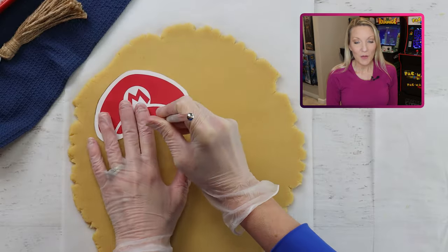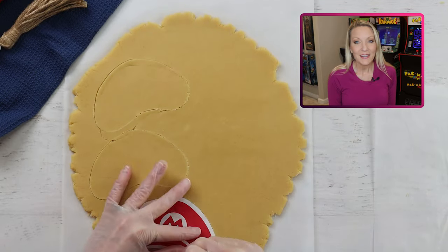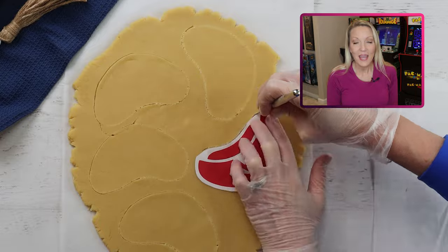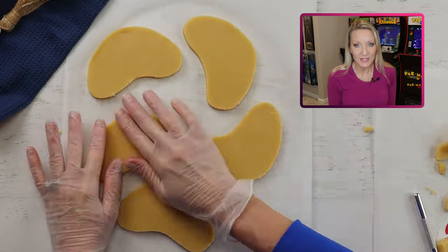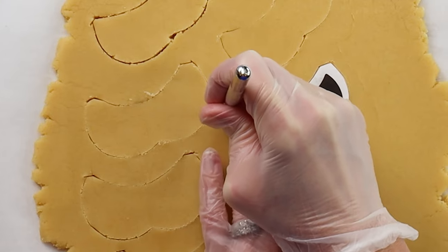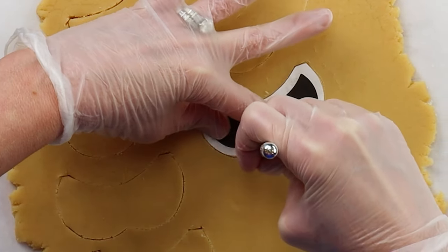As a reminder, I will put all the recipes, supplies, and templates that I've used today down in the description box, and sometimes I add additional tips or thoughts down there too, so be sure to check that out. For me, if I chill the cookie dough just slightly, I get a cleaner cut around the edges of the cookies.